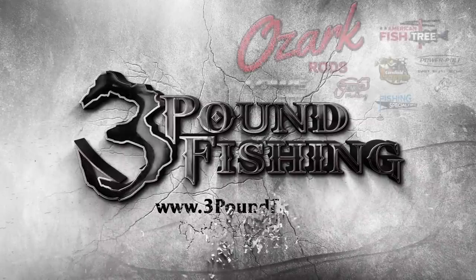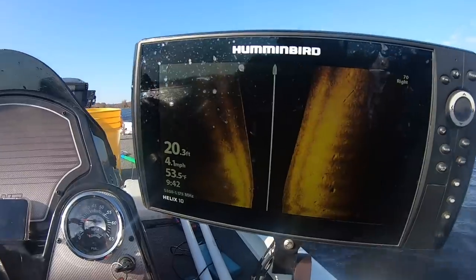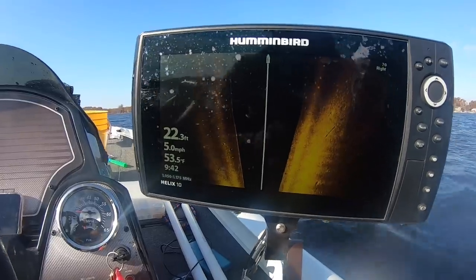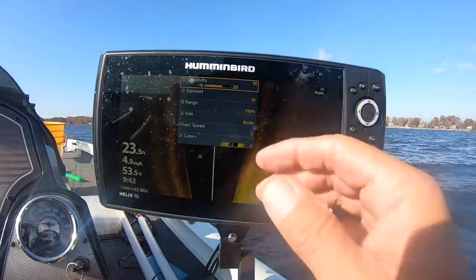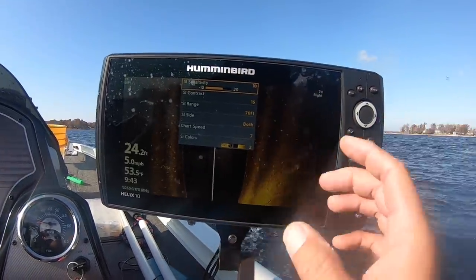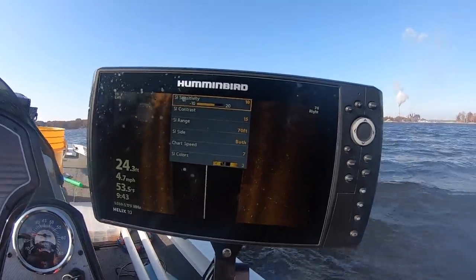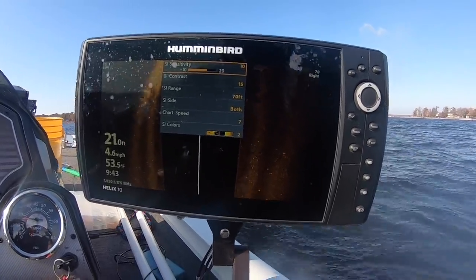Thanks to our great sponsors, let's review our settings here on side imaging. I like to utilize 70 feet left, 70 feet right. If you hit your menu button you'll come through this menu screen right here. My sensitivity is right in the center, contrast roughly around 15, and I always use both sides of side imaging. I prefer the amber color — it suits my eye just perfect.